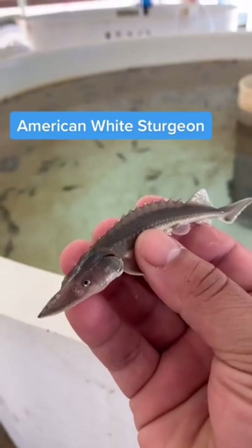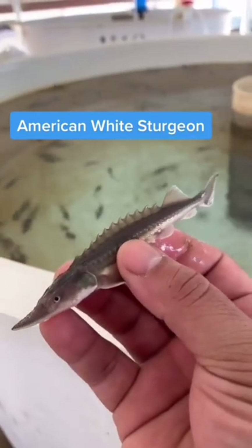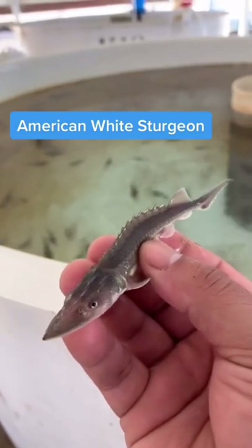This guy's about two months old. They look pretty gnarly at this stage, but as they grow, the scoots on top kind of dole out.